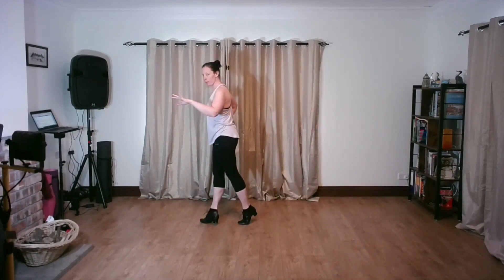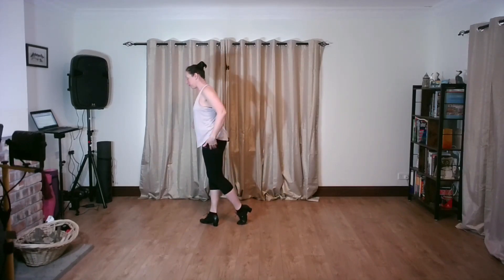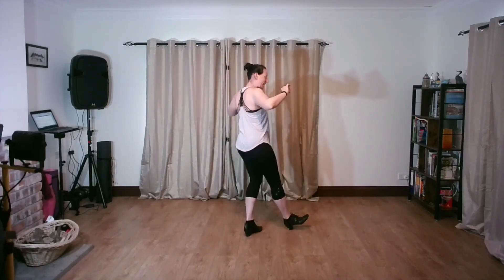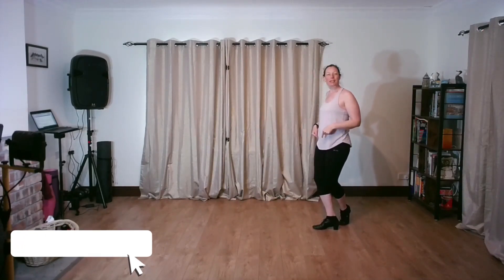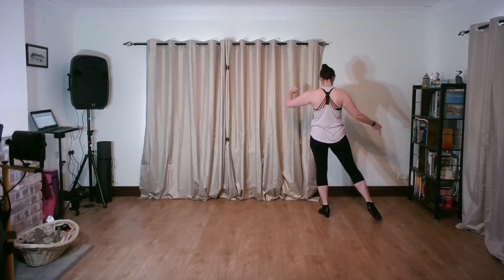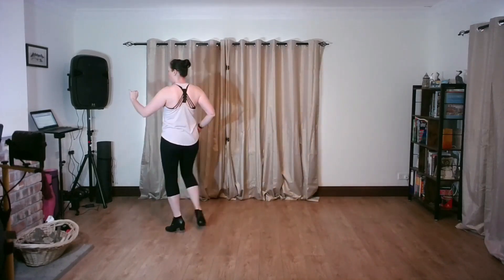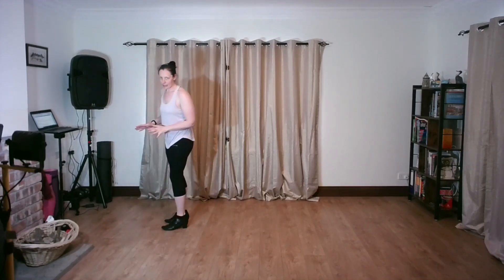Now we're going to go for a back left pivot — left foot back — into a natural pivot, slow, and then again right foot, slow. Then we're going to go back into a heel turn: slow, quick, quick. Then I'm going to do a little V-shaped basic for the living room — slow, quick, quick, slow, and slow — which is my little check.